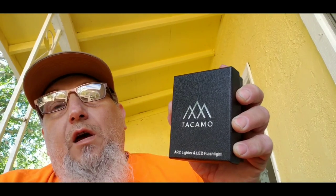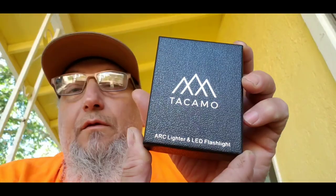Alright folks, I got a product to review for you. It's called Takamo and it's an ARC lighter LED flashlight combo. So let's get into that and I'll show you what we got.